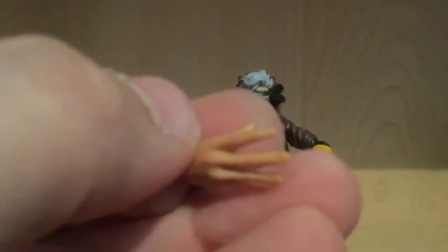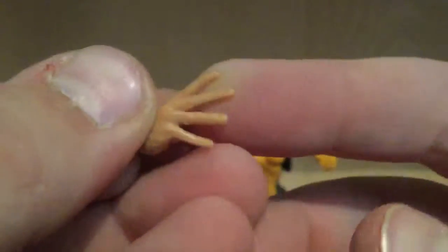The flesh tone is kind of nice. You can see some of the lines that make the finger bend and everything, so yeah, that's cool.